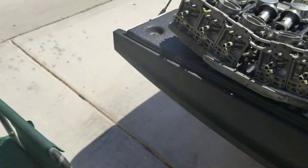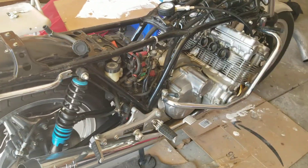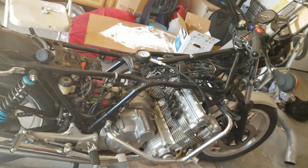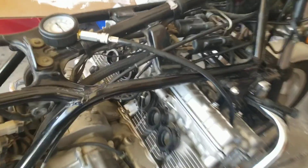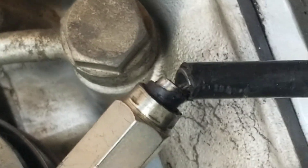This is somewhat dirty — definitely has not been dunked in a sonic tank. So this is the CBX. We're doing a motor test and some of the discoveries we found include this broken cable right there, so that's a mandatory replacement.